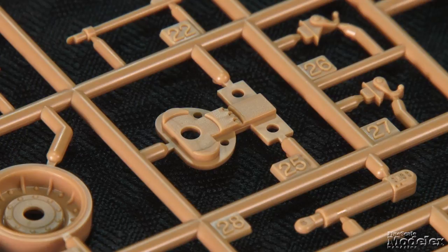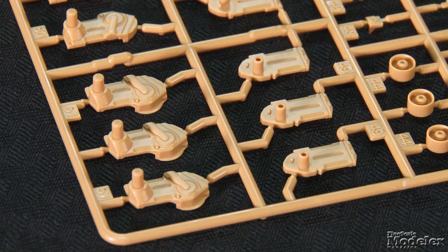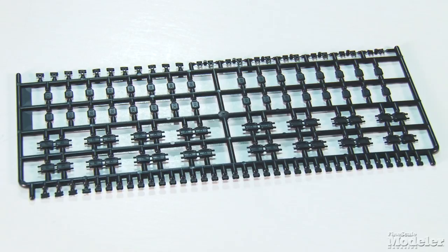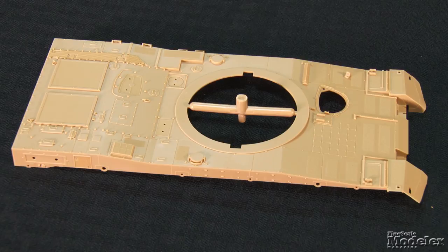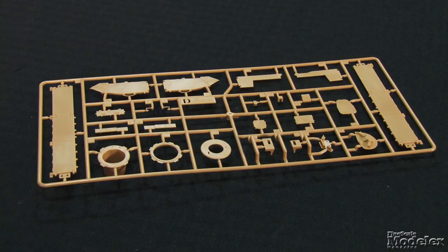The drive sprockets, idlers, and road wheels show rib and bolt detail. All but the sprockets trap polycaps that slip over the suspension arms. Working individual link tracks finish the running gear — they are joined by separate end connectors and guide teeth, and each track pad is also separate. The upper hull is a single piece with fine recessed and raised details and beautifully molded non-skid patches. Hull features include a separate driver's hatch, engine covers, lights, and brush guards.